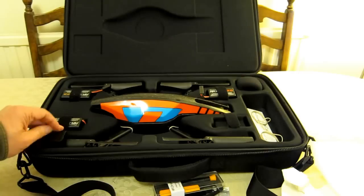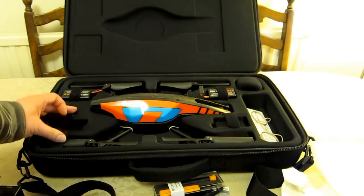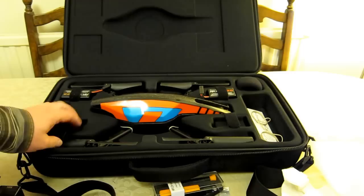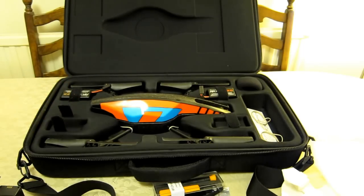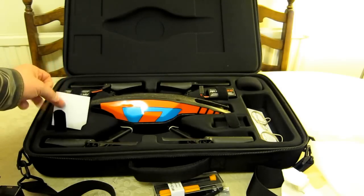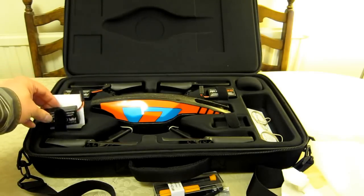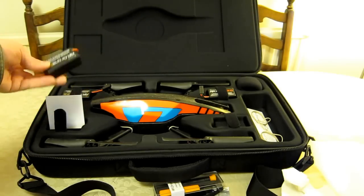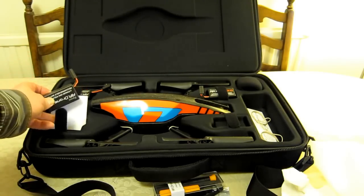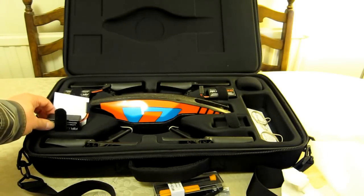Each battery is held down by good Velcro straps, and it's a very neat, very recessed hole for each one. I'm going to put something white in just so you can see what I mean. It's actually quite deep. I've got a little white bit of cardboard there, the right kind of size. As you can see, if I drop that down, you can see it goes down a good centimetre and a half.